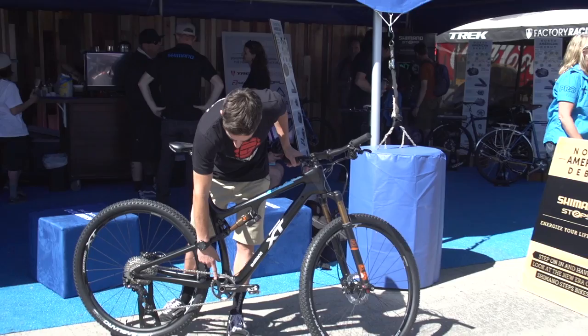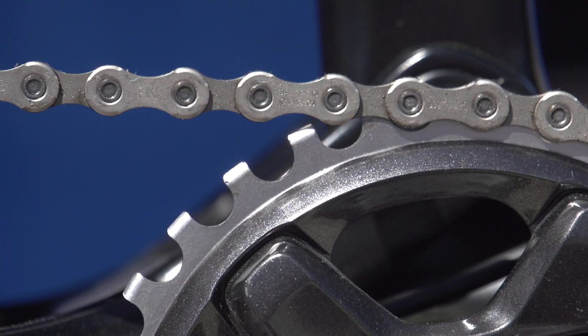There are a few cool little things as well, like this chain ring — that's a composite of carbon with steel teeth on there. So that's super strong and super light, which is really cool to see.